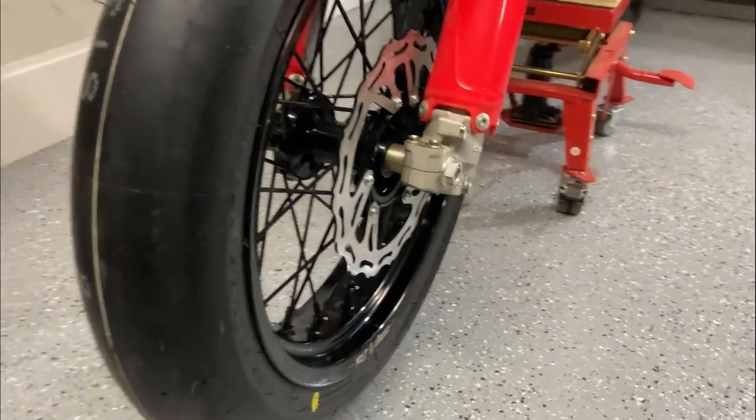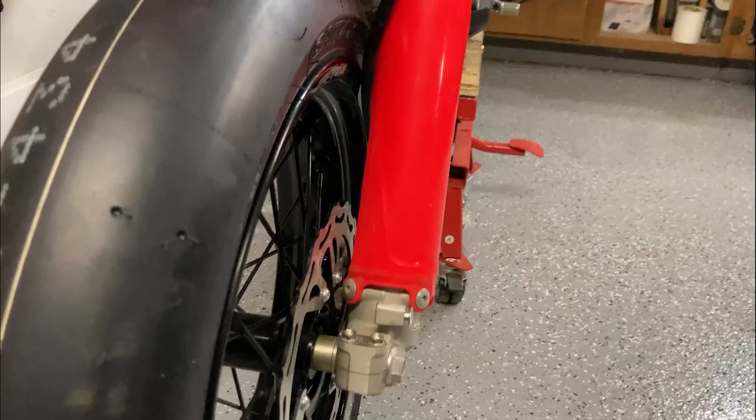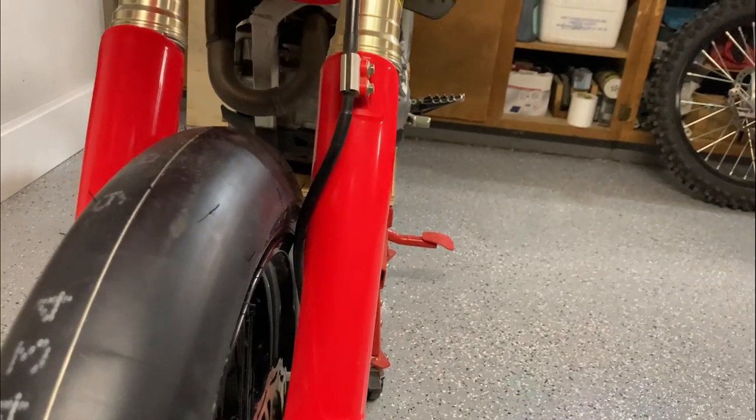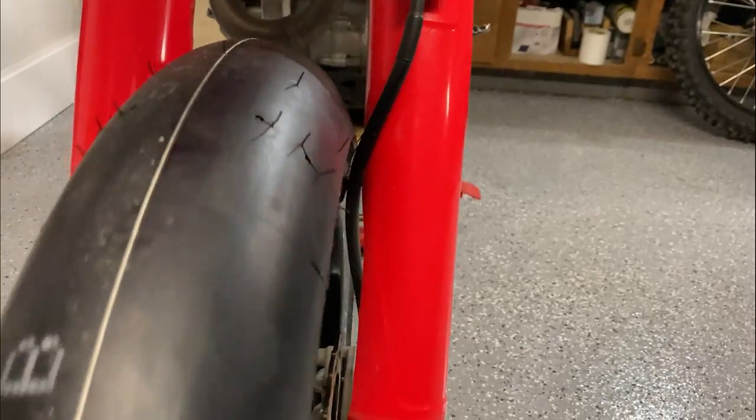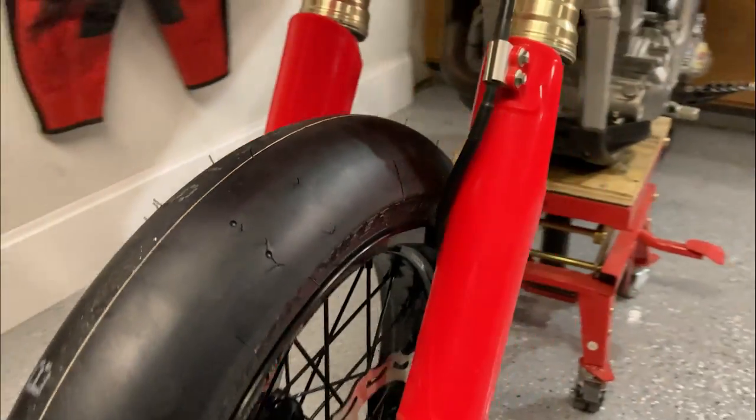I did this on purpose — I left my front brake line on the inside to show you guys that you need to switch the front brake line to the outside so that it doesn't rub on your tire while you're riding.